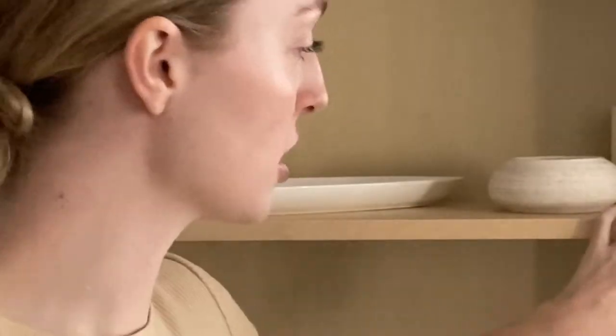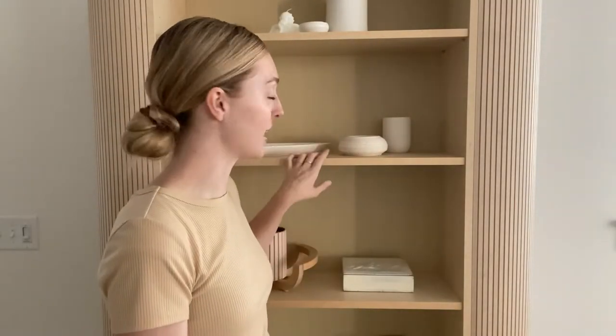I got the pole wrap off of Home Depot. The company name is actually Pole Wrap — you can go on their website. I basically stalked the Home Depot website until it was back in stock, because it was out of stock for literally months. The bookshelf itself is from IKEA. This is the Billy bookcase, and I think it's like $129. There are a couple different Billy bookcases, but I got the one that was $129.